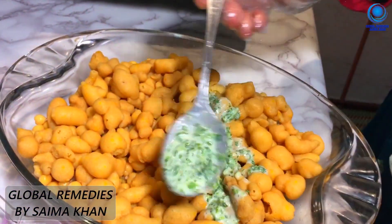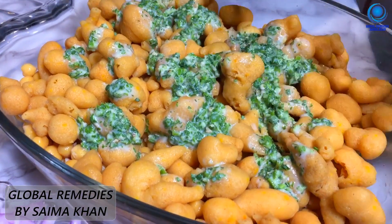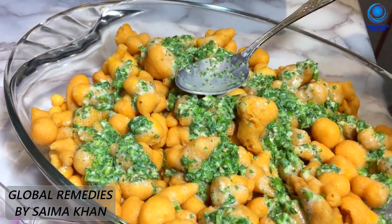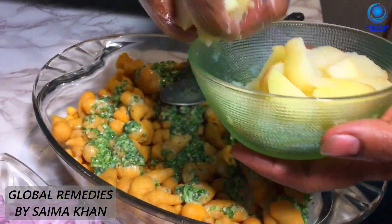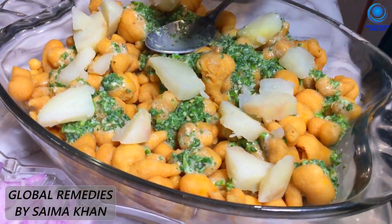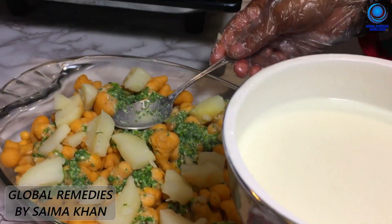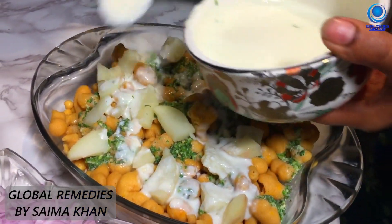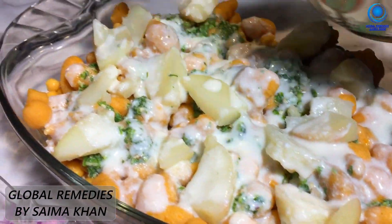We will mix it up with chili flavor. We will serve it and boil it a little. We will put it in the meat in the same way, putting it in half. I will continue this in the next step.